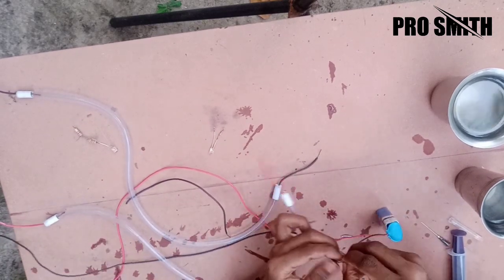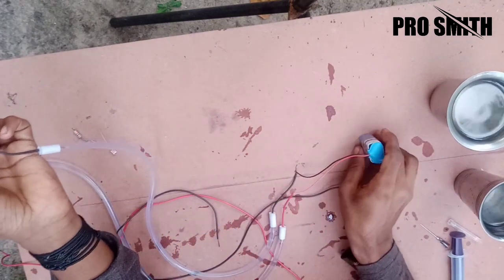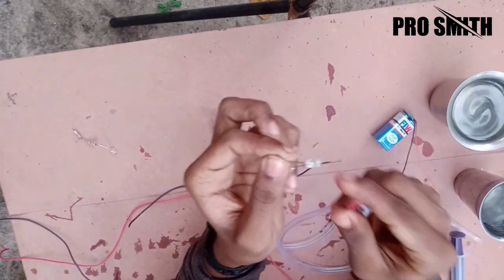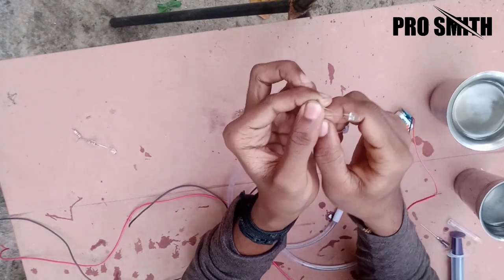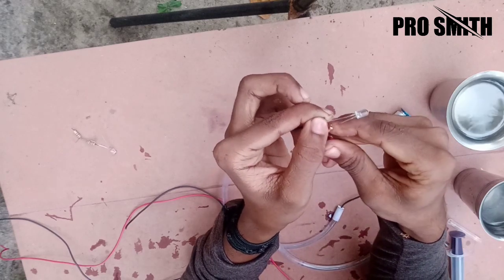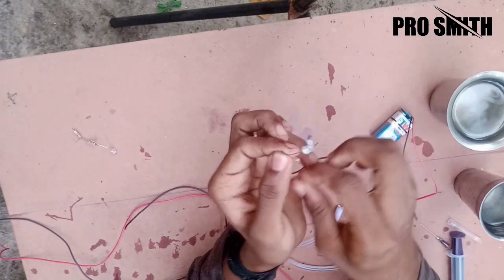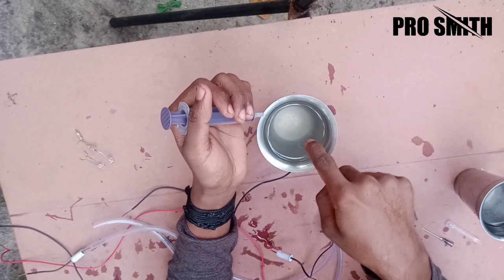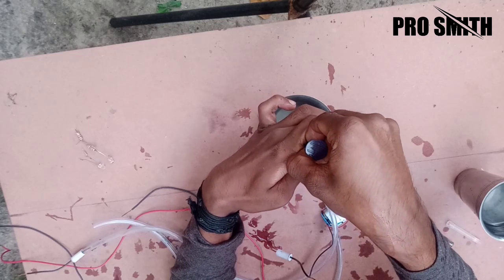I'm going to take a small wire. You can't see the light on your face. You can't see the light on your face, because the light is not on your face. So, let's see.